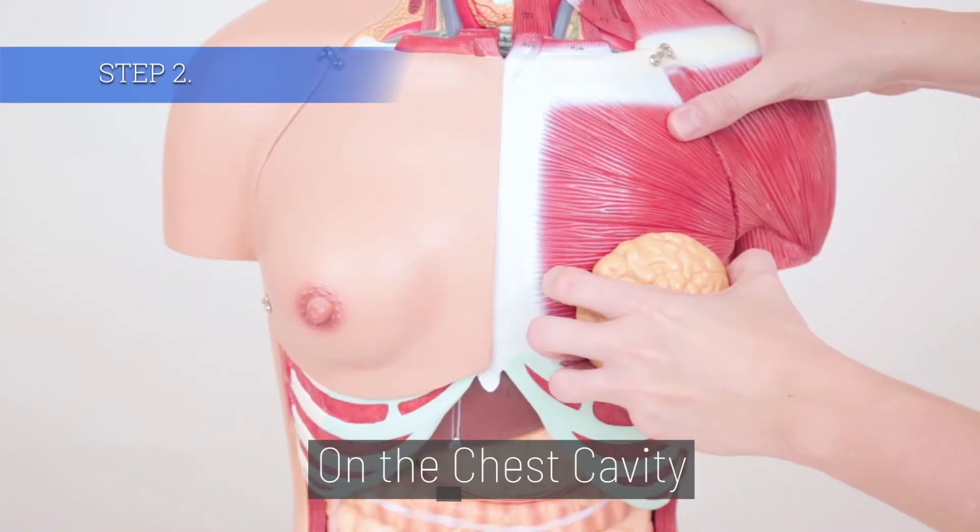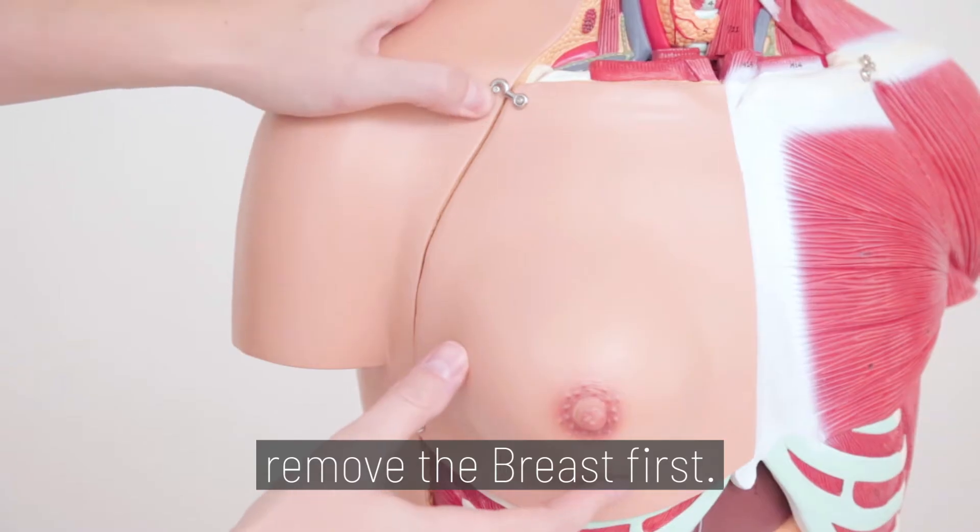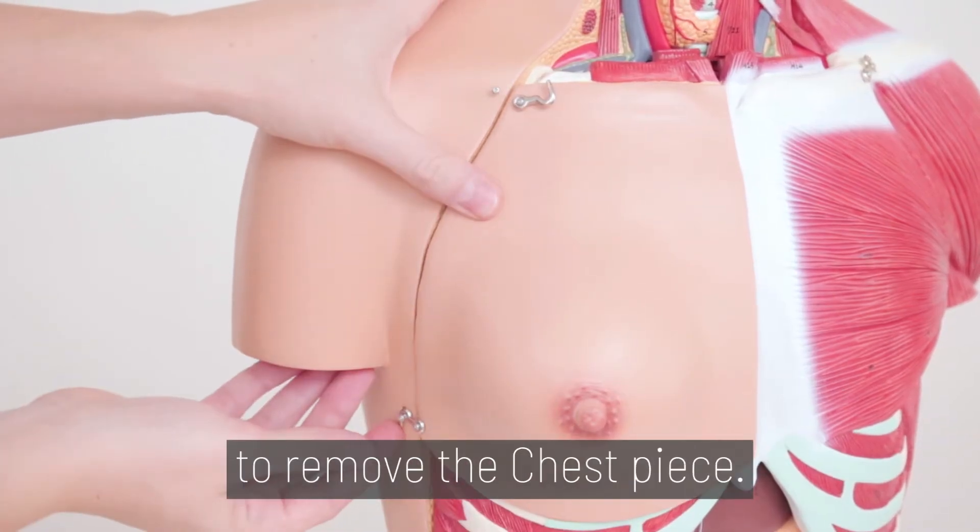Step 2. On the chest cavity, remove the breast first. Then unhook the four hooks to remove the chest piece.